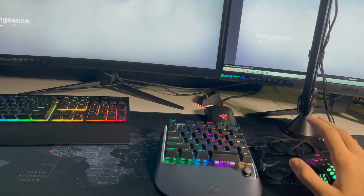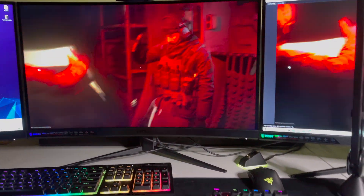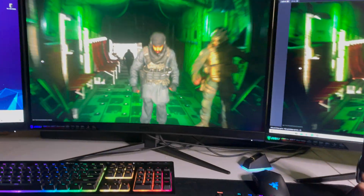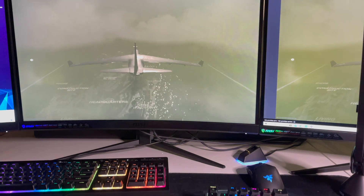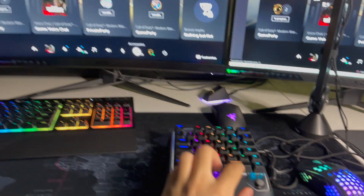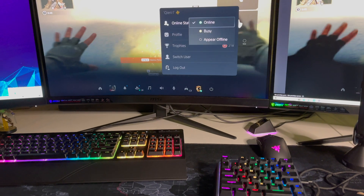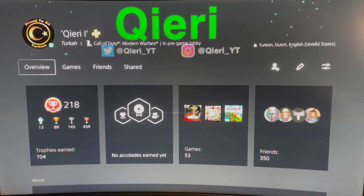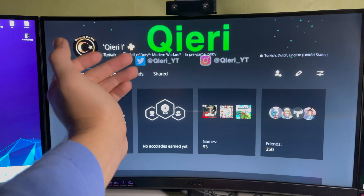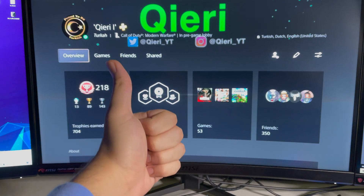This is proof that it actually works. It also works on PS4 — I have a video about that too. That was basically the video — I hope you enjoyed it. This is how you connect a mini keyboard, in this case the VX2, to your PS5. You can follow me on Twitter and Instagram, links in the description. Don't forget to drop a like and subscribe. Goodbye!